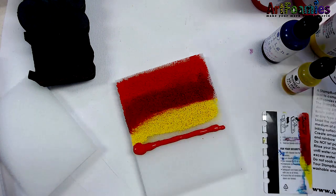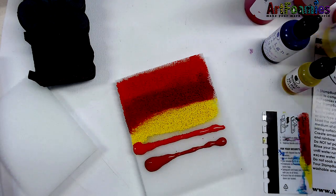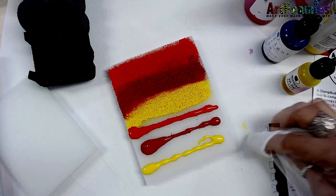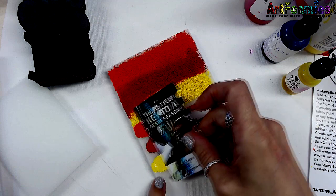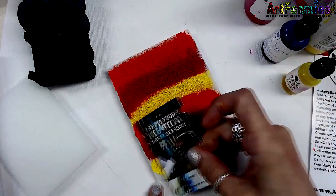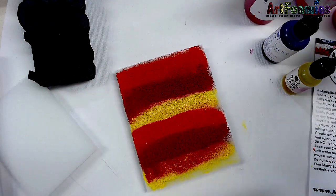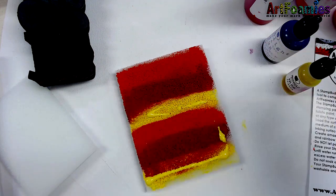I'm just going to continue with the same colors. You do want to make sure that your Stamp Buddy is saturated thoroughly. This will give you lots and lots of applications so you don't have to stop and reapply all the time. You do want to get it pulled through the pad, and once you're done, you can go in and brighten certain colors up if you need to, or just resaturate it when the time comes.